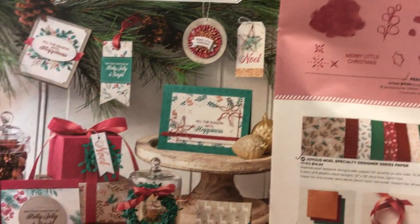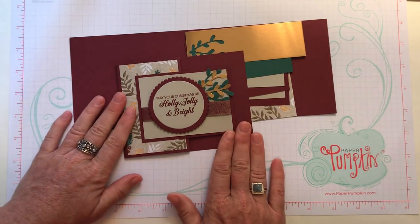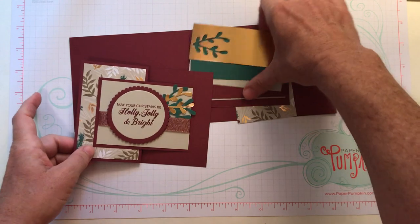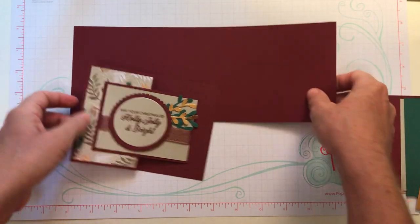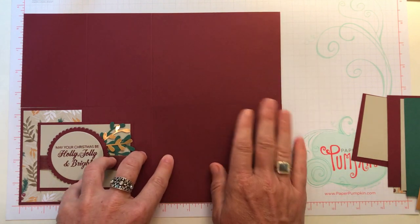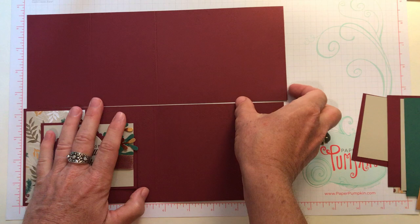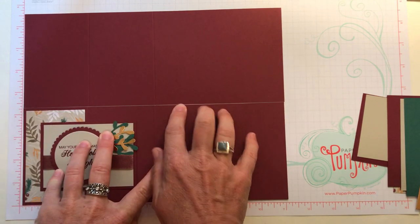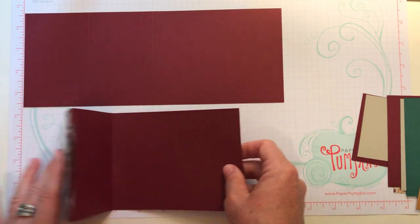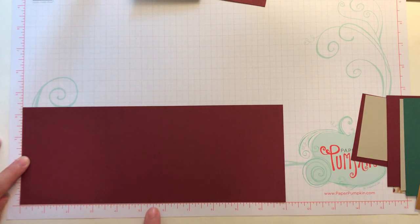I love the new colors in here. Merry Merlot is that deep, rich, kind of burgundy color you can see on a lot of projects, and that's the color we use as our card base. Let me give you dimensions. We start with a piece of Merry Merlot cardstock that measures 8.5 by 11 inches. We cut it in half along the 8.5-inch side at four and a quarter inches. Then we score traditionally in half along the 11-inch side at five and a half inches, and we did an additional score mark at the two and three quarter inch mark.